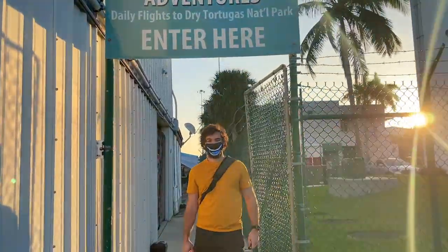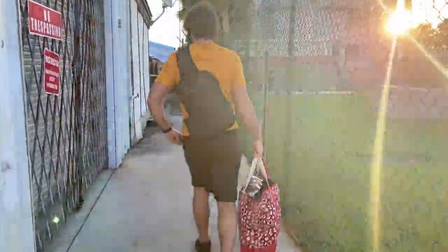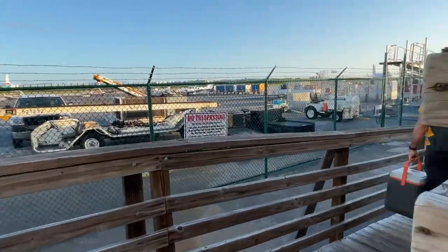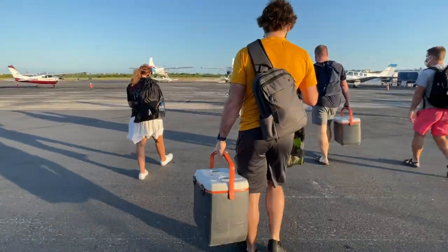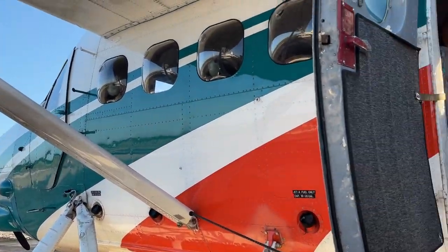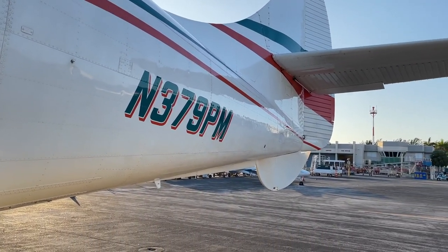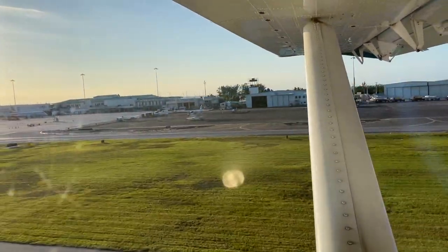There are two major ways to access Dry Tortugas National Park. Number one is the seaplane ride, which we decided to do. Number two would be to take the ferry. Both of these options are expensive — this is not a cheap park to visit. We saved up for the seaplane ride because we thought it was going to be awesome, and we were not disappointed. Definitely recommend the seaplane ride. Below this video in the description section, you'll see a link to the ferry website and the seaplane website so you can look at both of those options for yourselves.